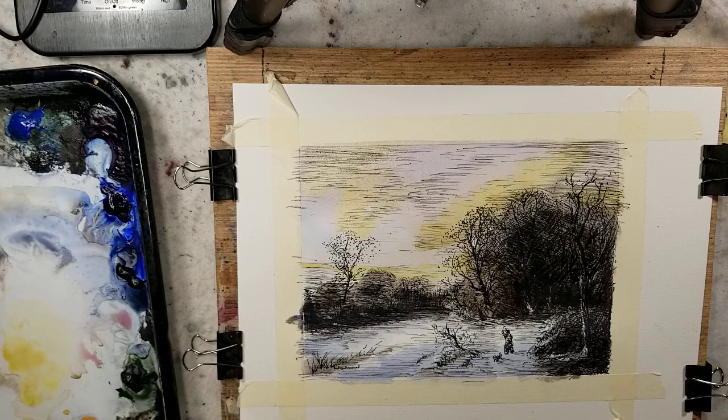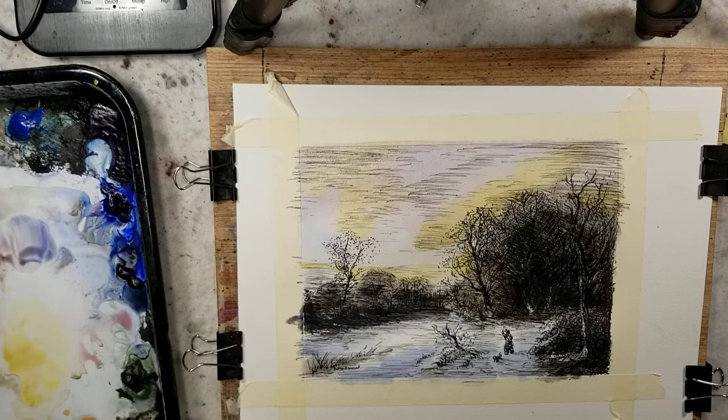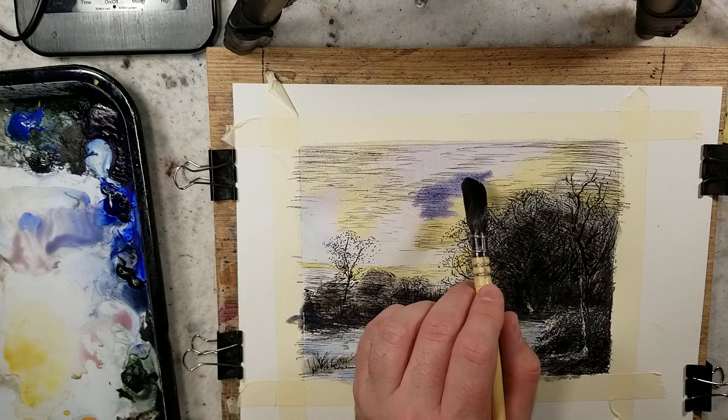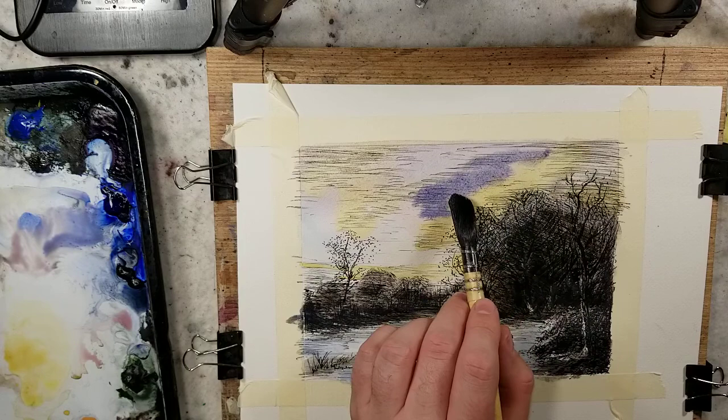This is a mixture of ultramarine and alizarin. I'm getting a little bit bolder with the colors in the sky. Feeding wet-on-wet, I have to make sure that I have a higher pigment load, less water on the brush, so that I'm not going to get cauliflowers.